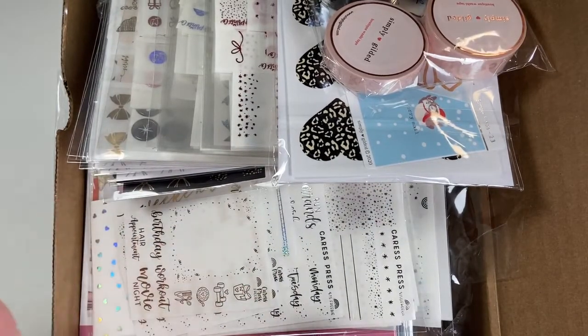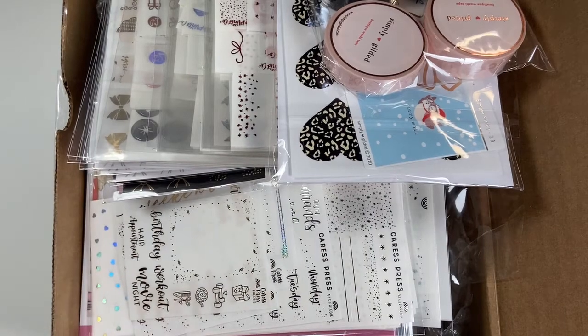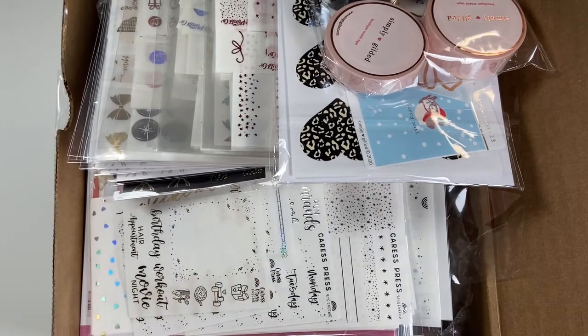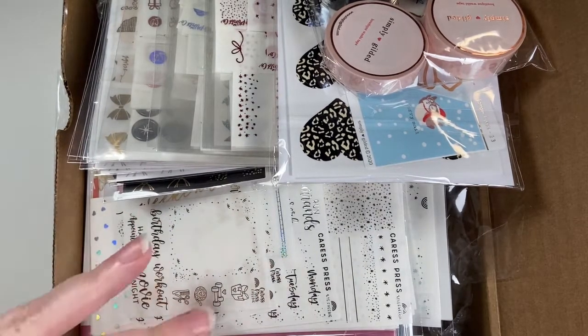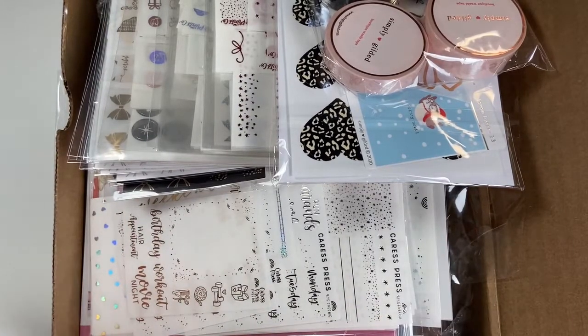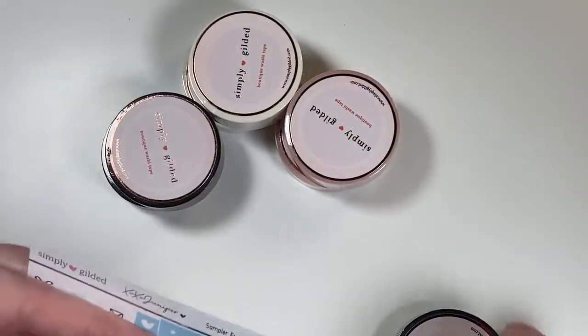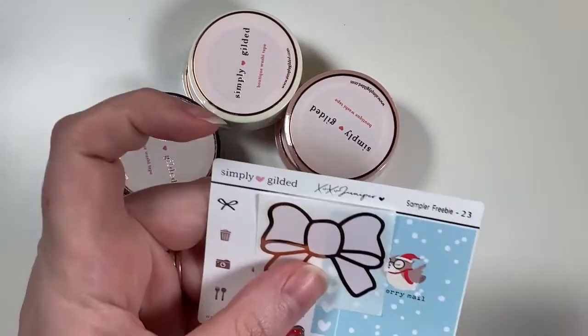This is probably the biggest chunk of my Black Friday stuff that has come in. I wanted to get it done and put away. I have Simply Gilded, Scribble Prince Co, Caress Press, and Coffee Monsters Co. I have another two Caress Press orders coming in plus a couple of other random orders.